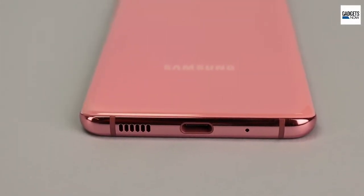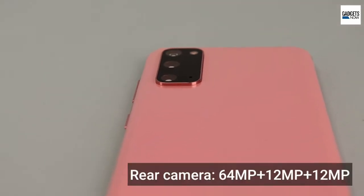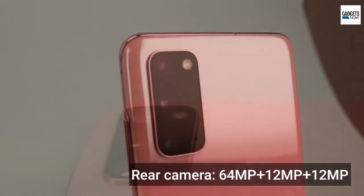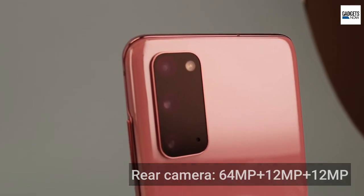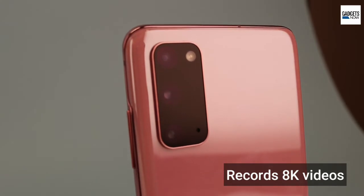Talking about the camera, the Galaxy S20 comes with a triple camera setup at the back. The triple camera setup consists of a 64-megapixel sensor along with two 12-megapixel sensors. There is 3x hybrid optical zoom and digital zoom of up to 30x.